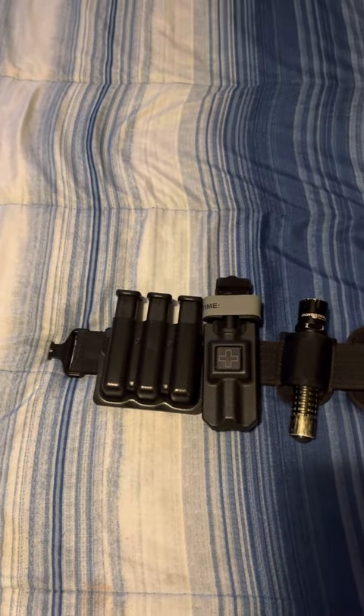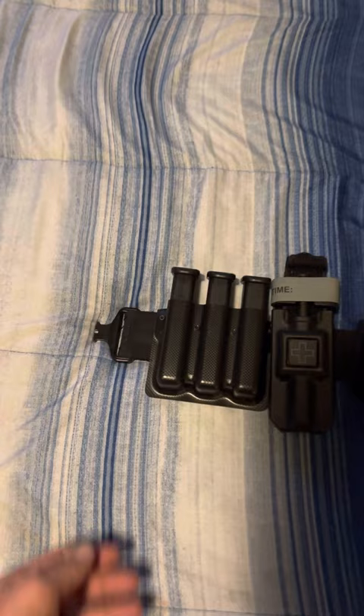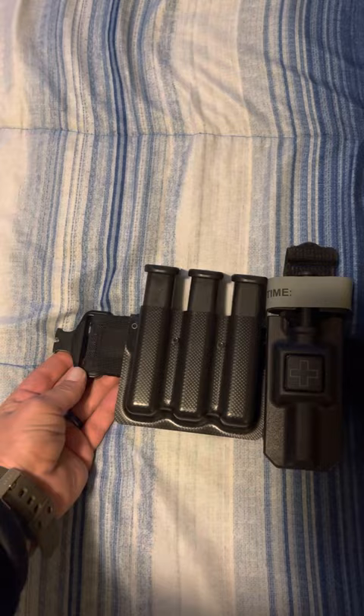Here's an updated review of my new duty belt. I just got my Sierra Bravo 511 duty belt. Switched out the buckles on it because I didn't like that plastic short buckle.